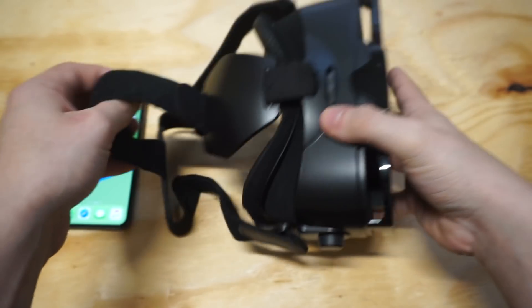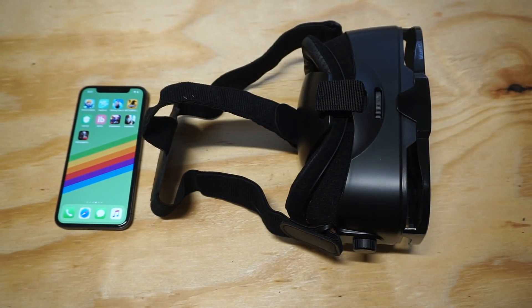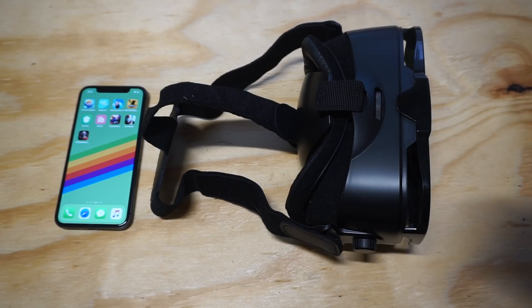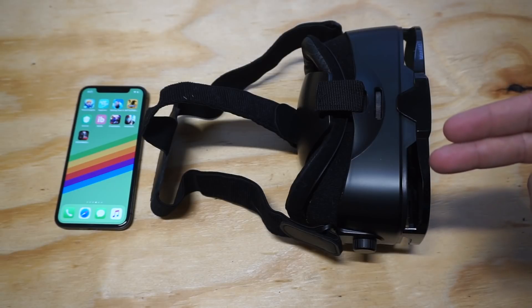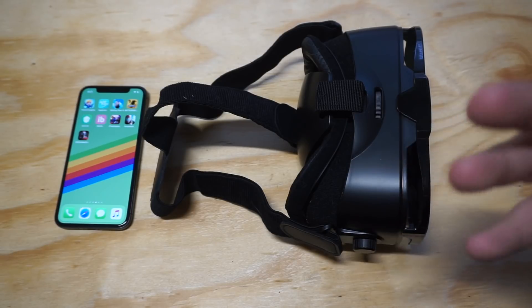Let's give you a little side view. Some of the things you got to be looking for in these VR headsets is that you don't want to get something that's super heavy and bulky — mainly because once you've had it on your head for like 15–20 minutes, it starts to weigh down on your neck. The nice thing about this one is that it weighs about 8.6 ounces, so it's super lightweight.